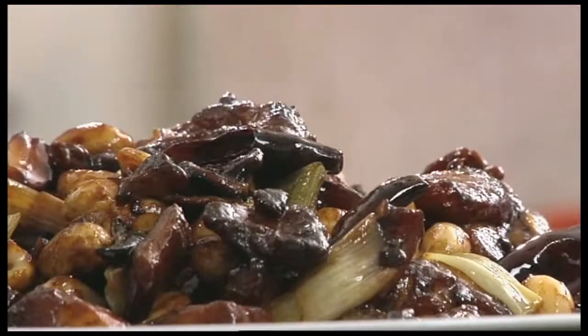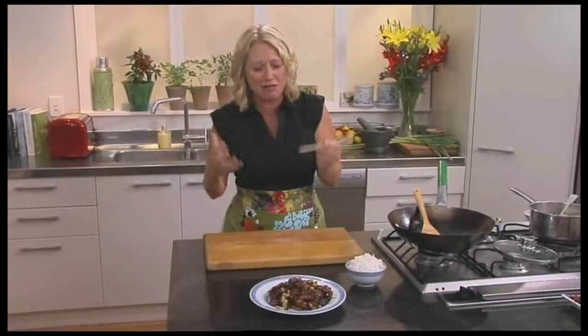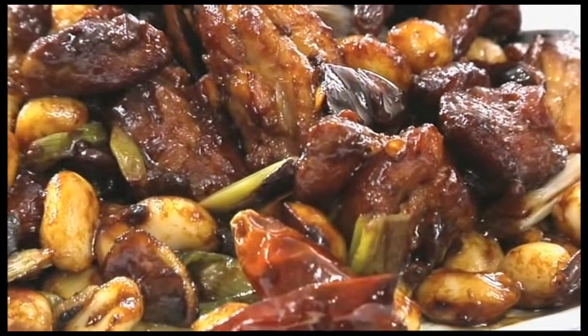Let's have a little try. Oh, the flavour in that is fantastic! It's really hot but it's also really well balanced with the ginger and the spring onion and that garlic flavour. That is not a dish for the faint-hearted, but it is absolutely fantastic.